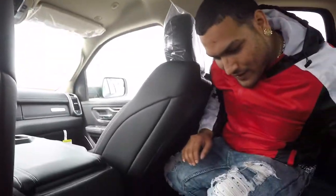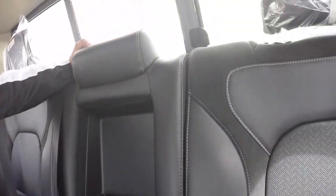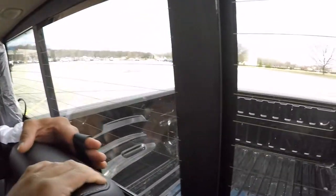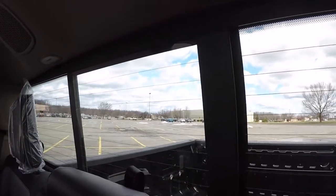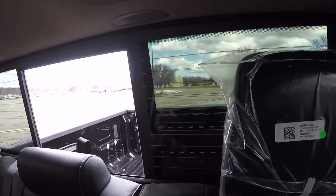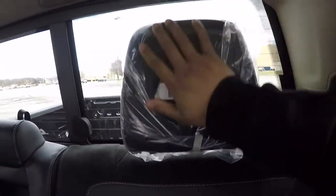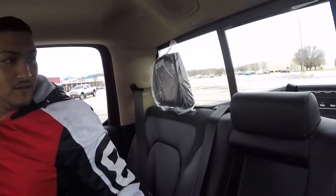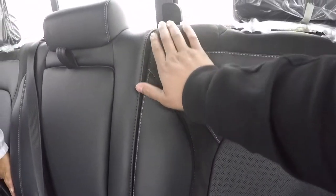We got cup holders in the middle back here. We're still not sure what this latch is for. We got the sliding rear window too — boom, easy, just like that. Brand spanking new — plastic still on the headrests and all. This suede is super nice though. They should have done the whole seat like this.